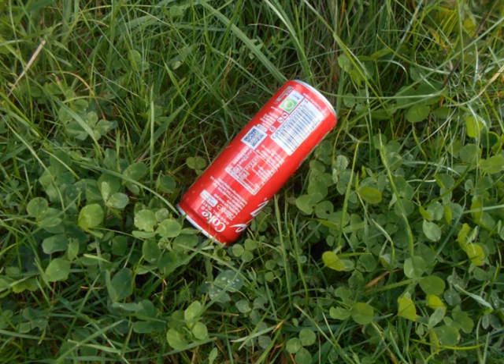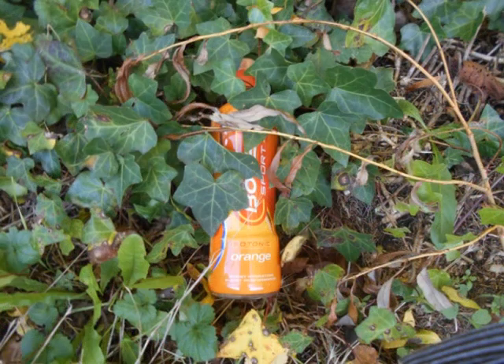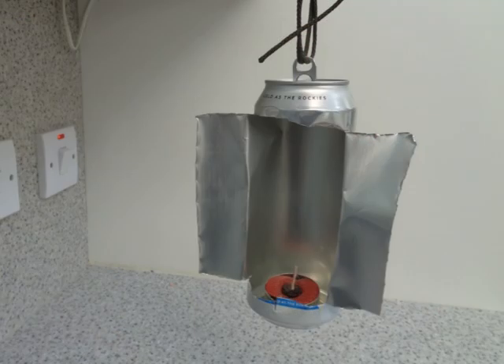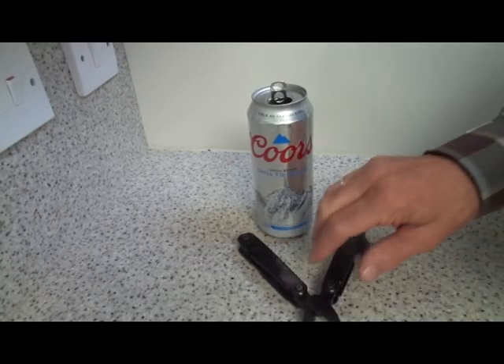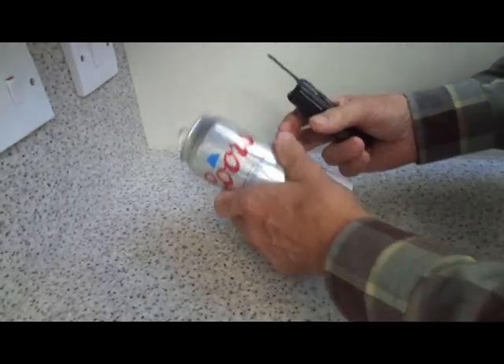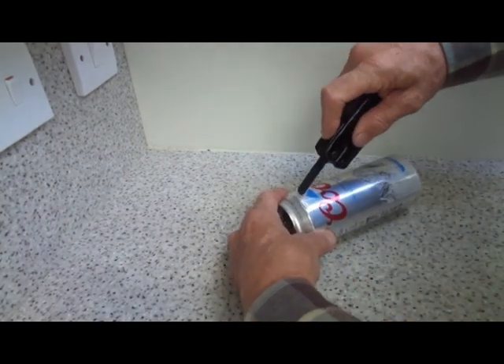Litter is to be found everywhere, and although it's a pain, it can be turned into a valuable resource. Tin cans can be turned into passable stoves, candle holders, and reflectors fairly easily with a minimum of tools. I'm going to make a candle lantern, as one would in the field, with just a multi-tool — no drawing beforehand, just getting on with it.